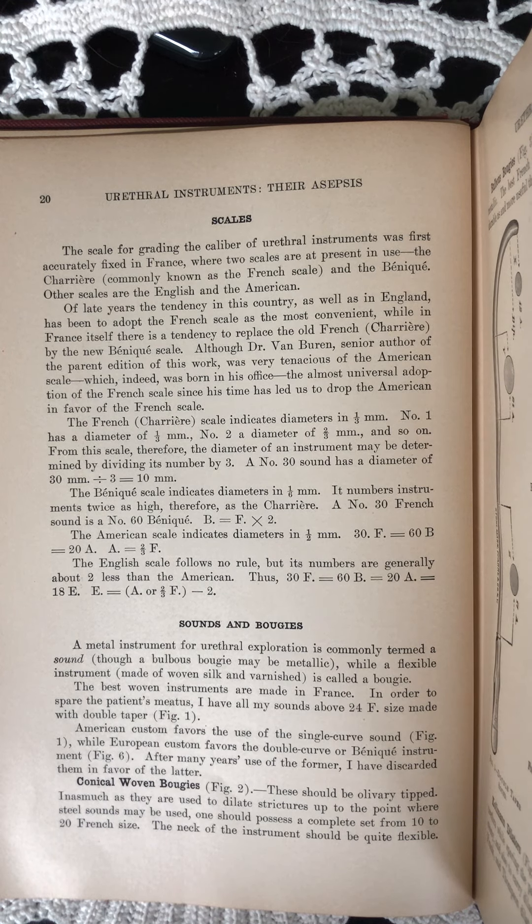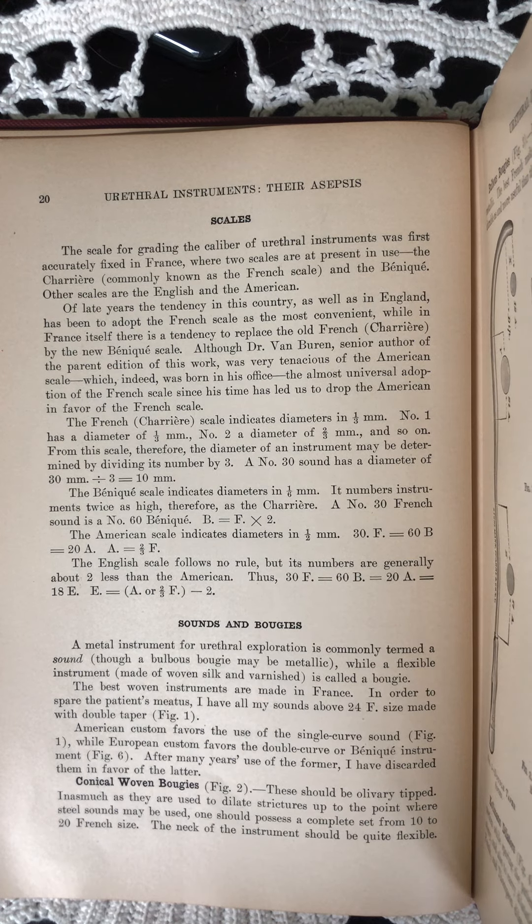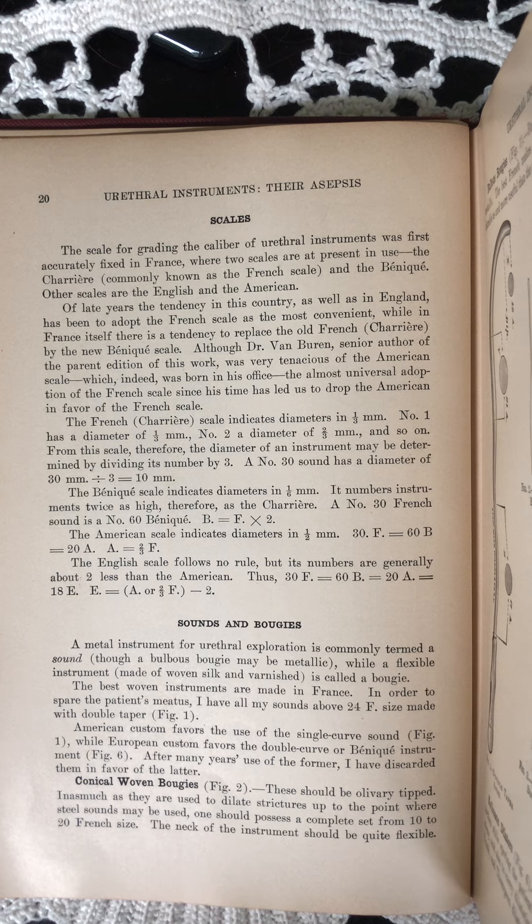Although Dr. Van Buren, senior author of the parent edition of this work, was very tenacious of the American scale, which indeed was born in his office, the almost universal adoption of the French scale since his time has led us to drop the American in favor of the French scale.